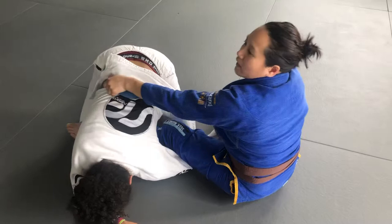For me to take her back. This is the back.